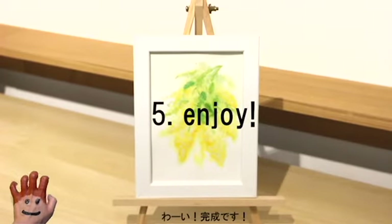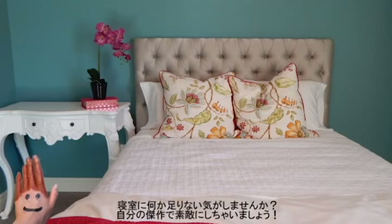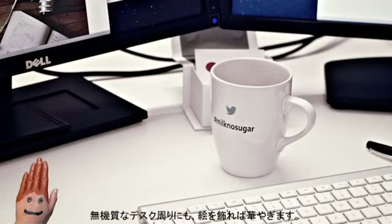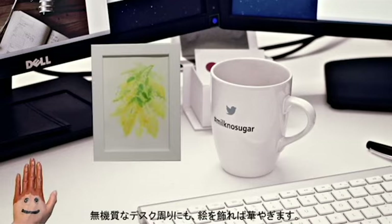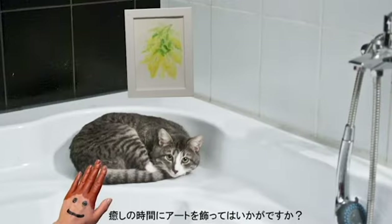And ta-da! Now the final step, of course, is to enjoy. Frame it nicely and display it nicely. If you feel like your bedroom is missing something, you can display your masterpiece to give it more life. If you feel a little bored of your scenery at work, your art can help you to keep your mood alive. You know what can help you to relax even more in the bathroom? An eye candy to enrich your space.